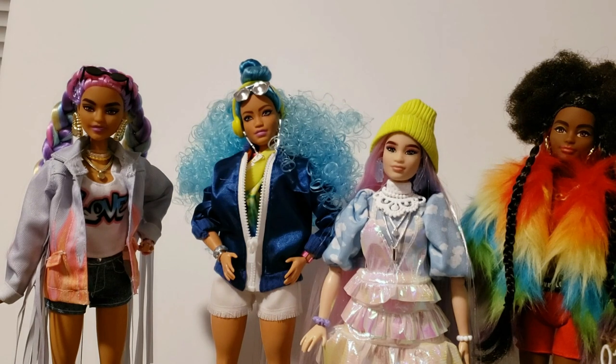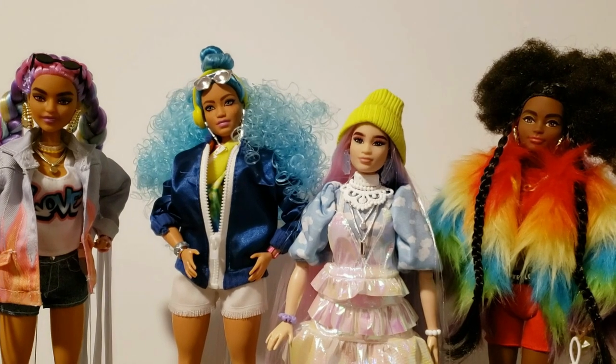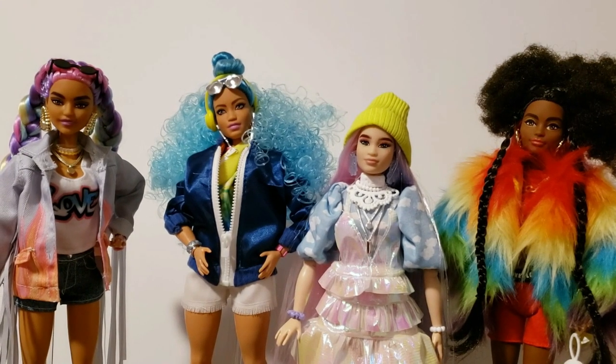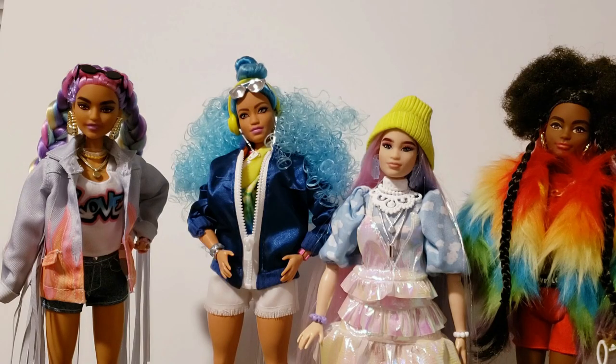Another thing that was a little disappointing was that even though these dolls are hyped up to be Barbie Extra, there wasn't really that much extra that warranted the $30 price point. They're retailed at about $25 and some change, but after taxes, shipping and handling you're just about paying $30 each. I don't really understand why they hyped it up this much — the pets had poor balance, and they have purses, sunglasses, and earrings. This is stuff that fashionistas come with.